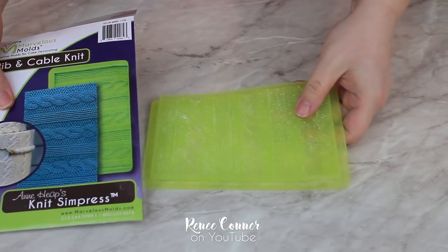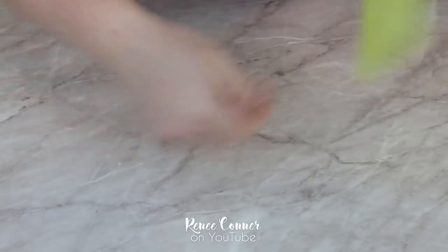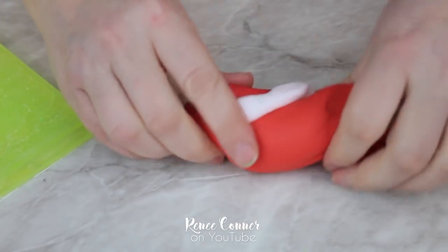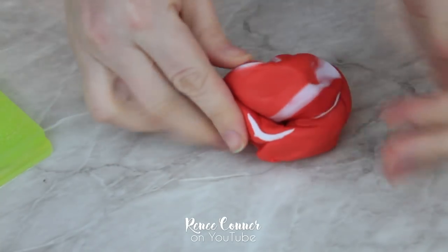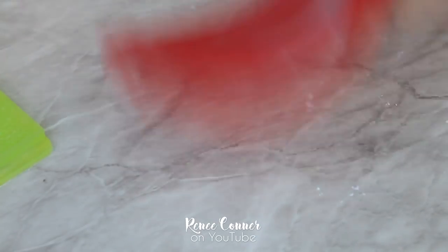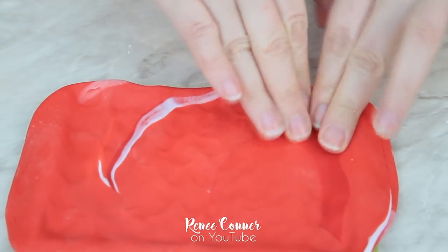I'm really excited to use this new product by Marvelous Molds — the Rib and Cable Knit Sim Press. It's going to give us some awesome knit detail for the hat of the polar bear cake. I'm just dusting a little bit of cornstarch into the mold and then tapping out the excess so there's just a very thin coating in there. I'm making the hat red, mixing together some red, a little bit darker red, and a tiny bit of white fondant, just marbling it slightly to give a little added detail so it looks like red yarn with some color variation. I roll it out to a fairly thick thickness — about an eighth of an inch — wide enough to fit the entire mold, then very firmly press the fondant into the details of the mold. You need to be very firm to get a really good impression.